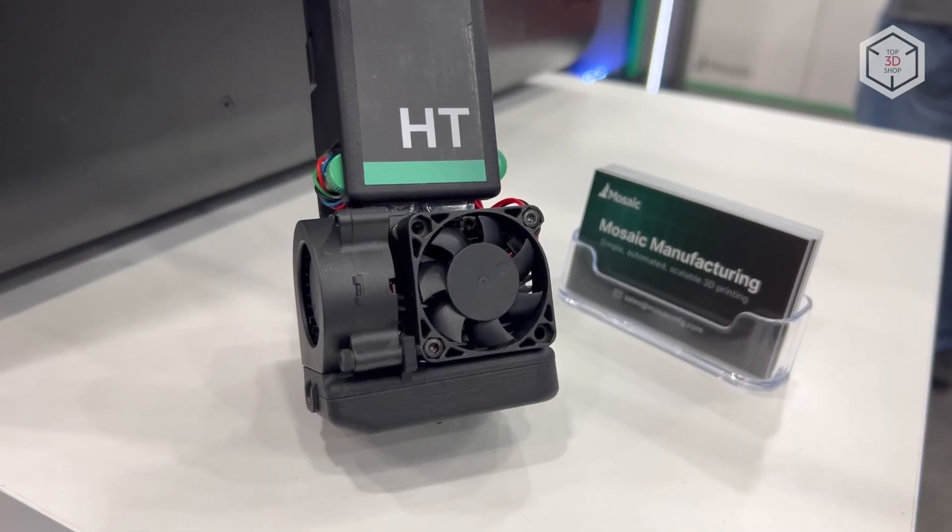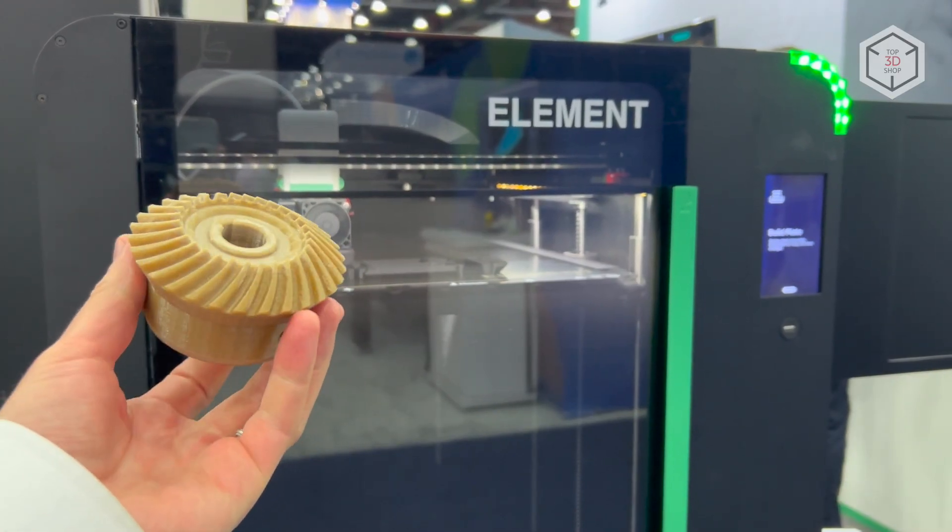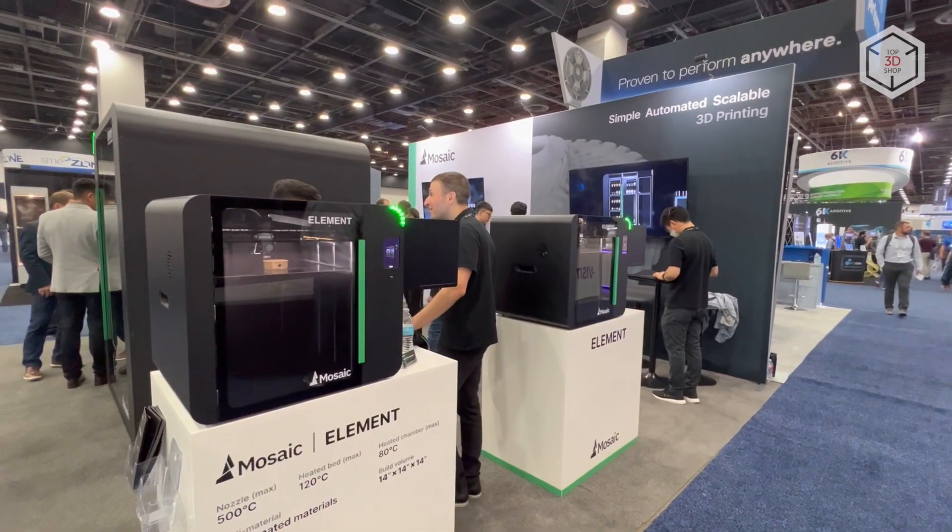This is Top3DShop with the Mosaic Element HT 3D Printer overview. Subscribe to our channel, leave your comments, and hit the like button if you've enjoyed the video. See you soon!